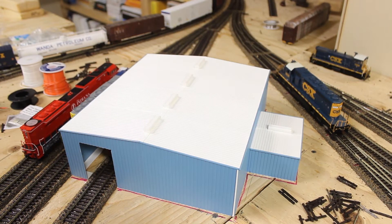Over here at the engine area, one thing I have gotten done is I assembled this Pike Stuff building kit I had. I finally got around to doing that. I think I still have some work to do on it, but for the most part it's done.